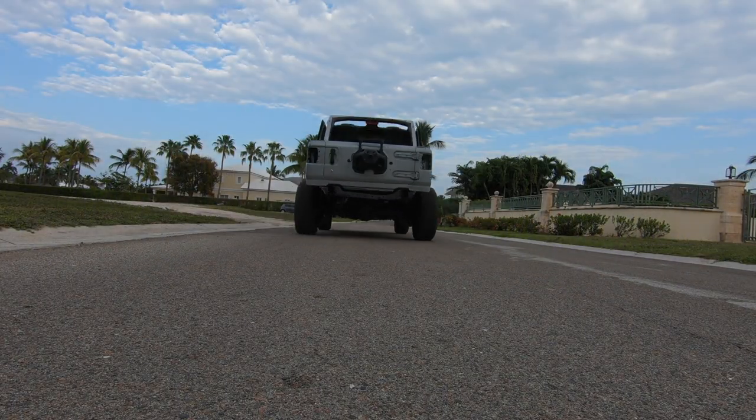What's up guys, adventureX here. Welcome back to the channel and welcome back to another episode of the JL build. Today we're gonna be installing something epic on the JL: an AFE powered exhaust. I'm gonna go grab it, you guys click that subscribe button and let's dive right in.